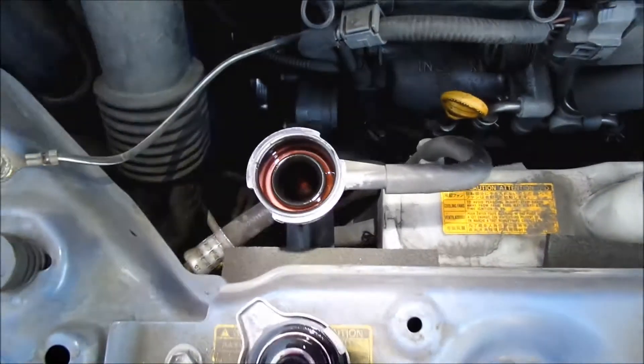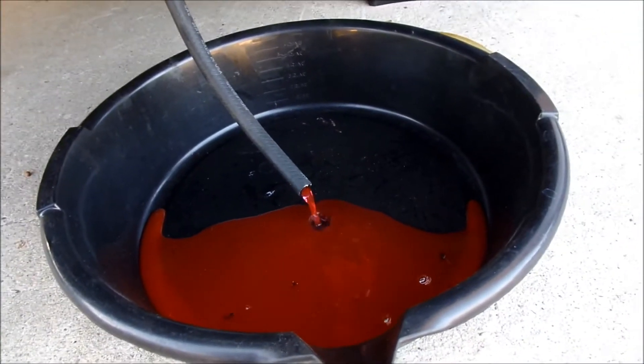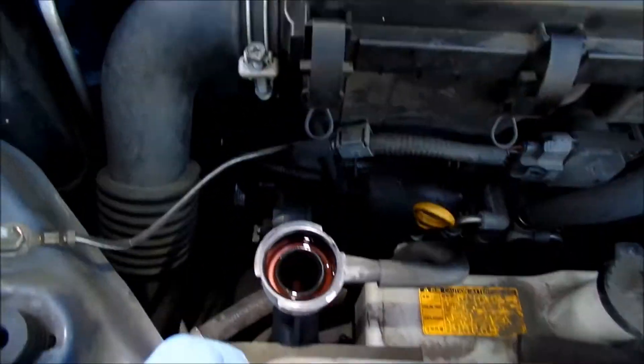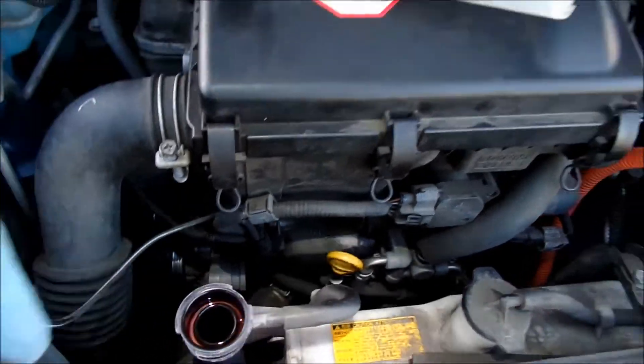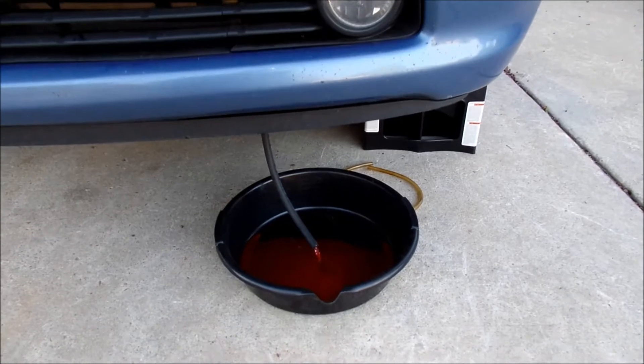I've got this 5/16 fuel hose and I just routed it through a little hole there. There's not a whole lot of room to work with under here — I realized we also have to take out some of the panel covers. I took the radiator cap off, which is why it wasn't draining — the vacuum was just holding the coolant in. Once I let the radiator cap go, it just went straight down. It's draining now.